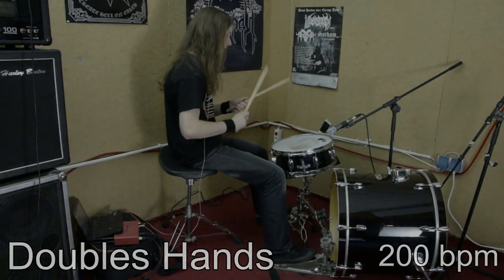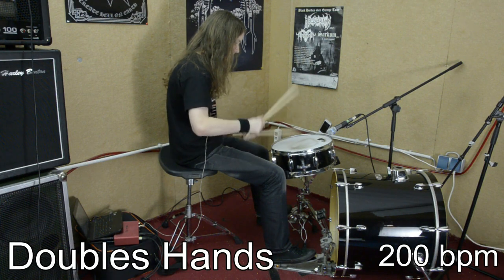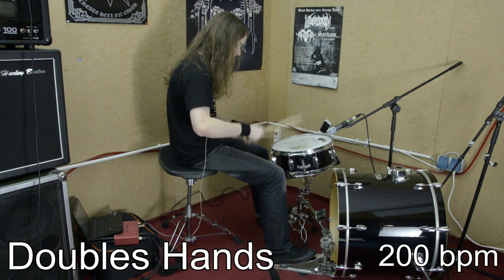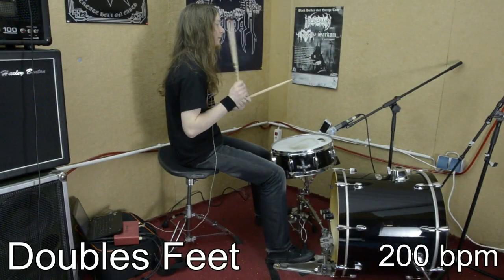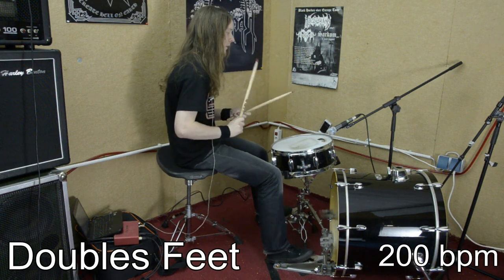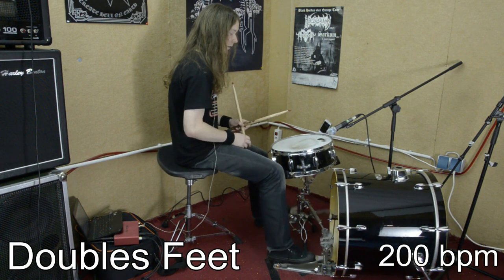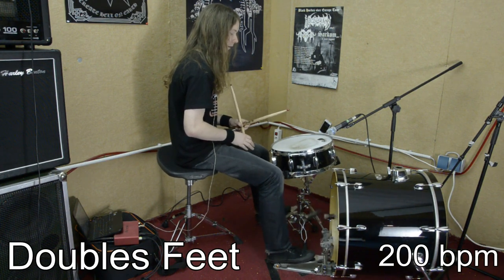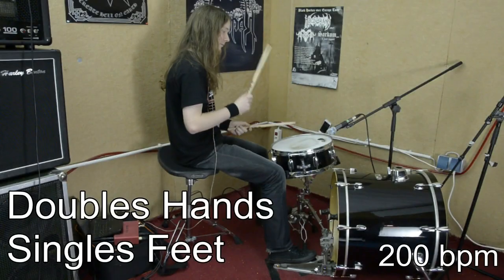If you haven't had enough yet, here are some more exercises, this time involving double strokes. I know that most metal drummers don't use double strokes. However, I like to use them for a lot of fill-ins and also for creative cymbal work on my hi-hat and ride cymbal. Apart from that, practicing double strokes also helped me to gain more control over my single stroke rolls. If you want to know how I do my double strokes, just check out my double stroke tutorial.